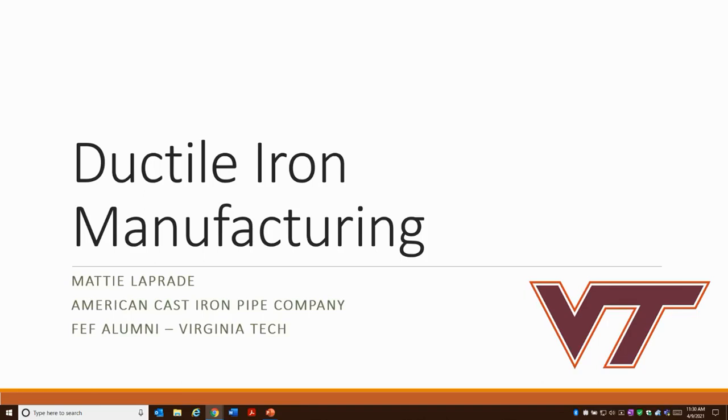It looks like it's 11:30, so I'll go ahead and get started. I'm here to talk about ductile iron manufacturing. My name is Maddie LaPrade, and I am a manufacturing engineer at American Cast Iron Pipe Company. We make ductile iron pipe, so I know a little bit about our process and a little bit about other people's processes just from being in the industry. I'm an FEF alumni — I graduated from Virginia Tech in 2017 and attended the CIC back in 2016.